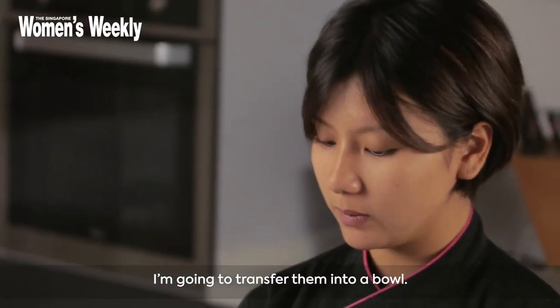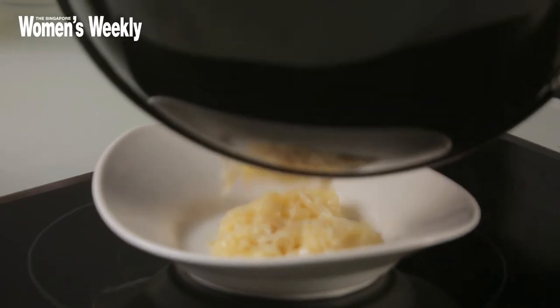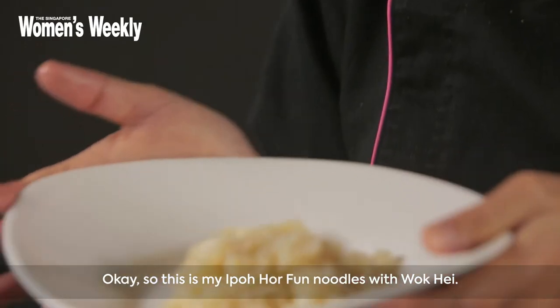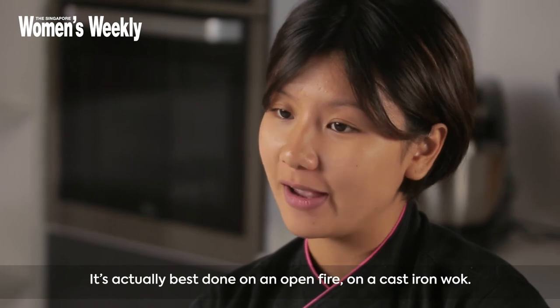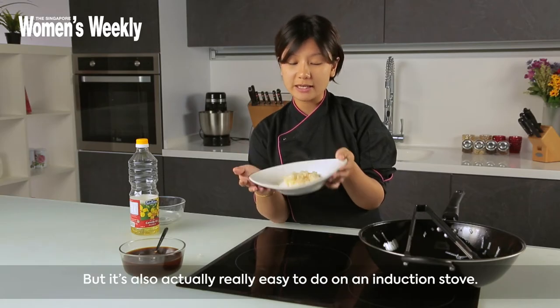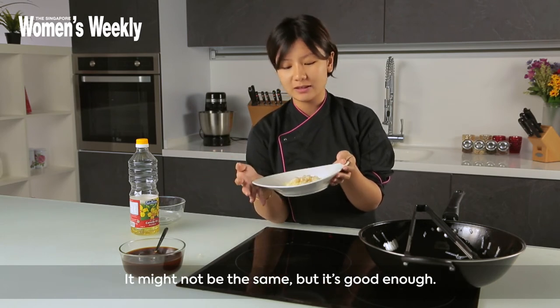I'm gonna transfer them into a bowl. This is my Ipoh Hoffa noodles with wok hay. Wok hay basically means breath of the wok, or the smoky flavour of the wok. It's actually best done on an open fire on a cast iron wok, but it's also really easy to do on an induction stove. It might not be almost the same, but it's good enough.